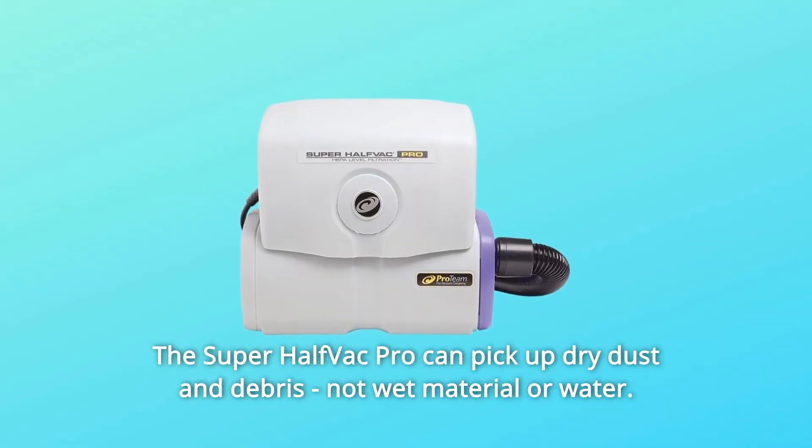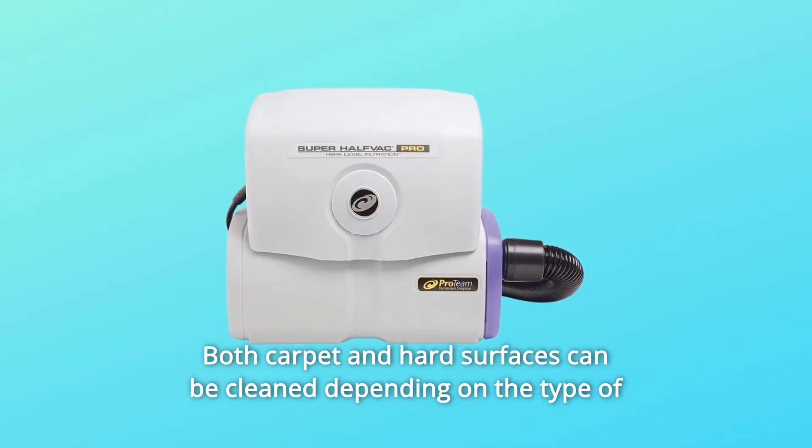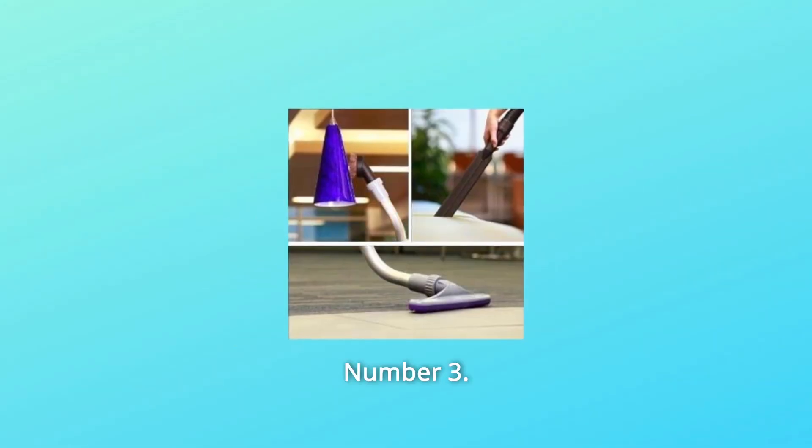The Super Half-Vac Pro can pick up dry dust and debris only — not wet material or water. Both carpet and hard surfaces can be cleaned depending on the type of tools that come in your vacuum's kit.